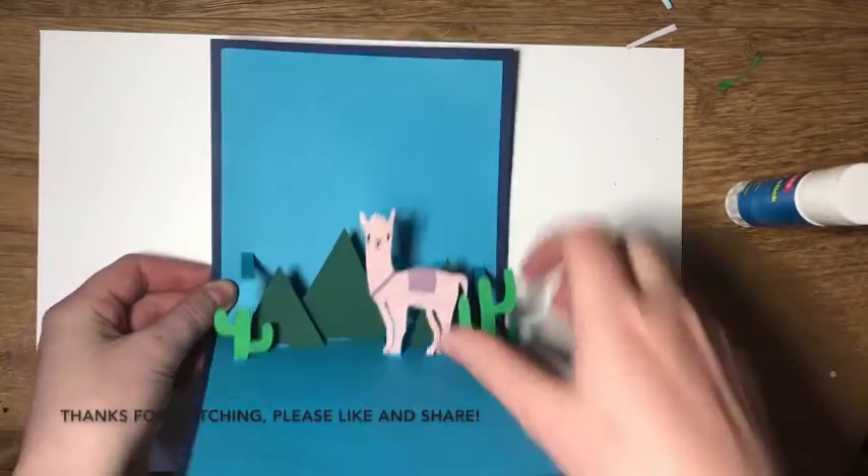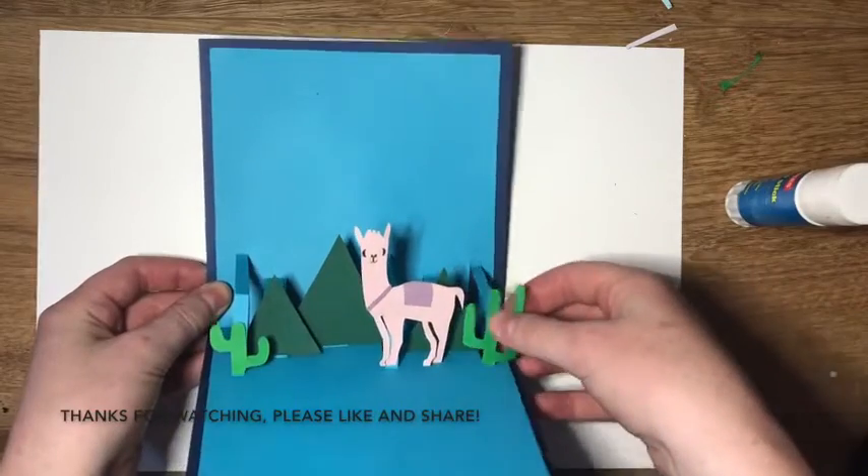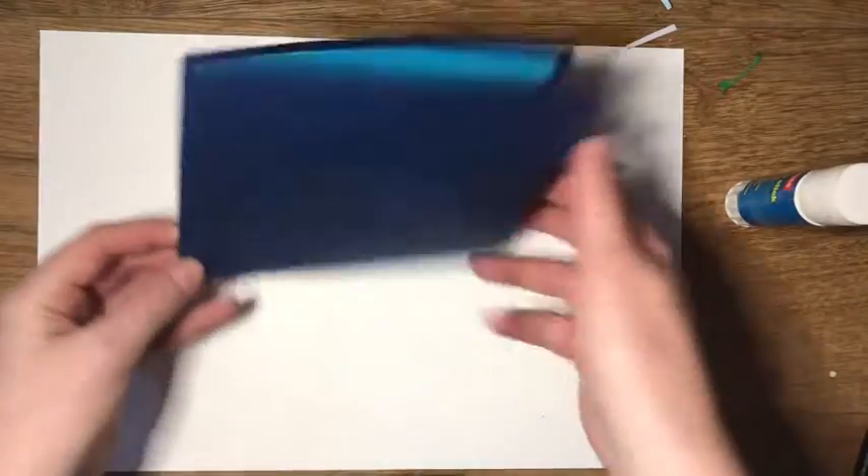So there you go, that's the llama card. I hope you liked the card tutorial, and thanks very much for watching. Bye!